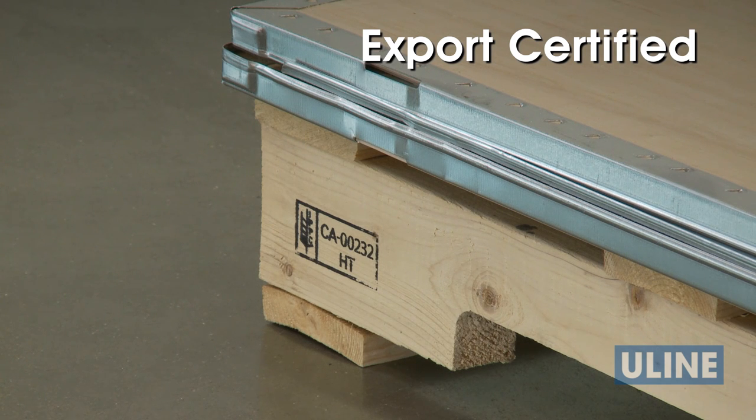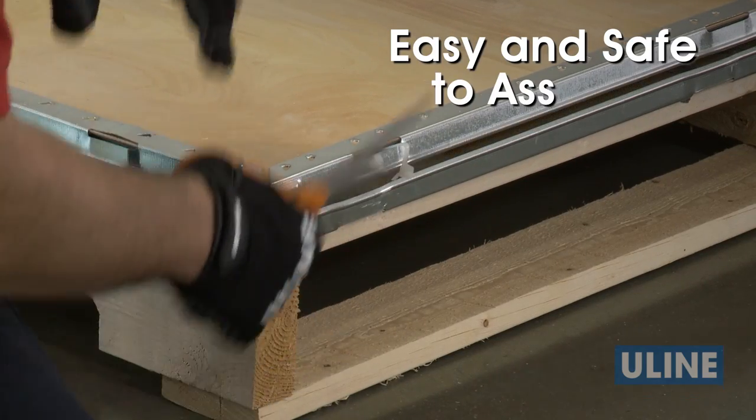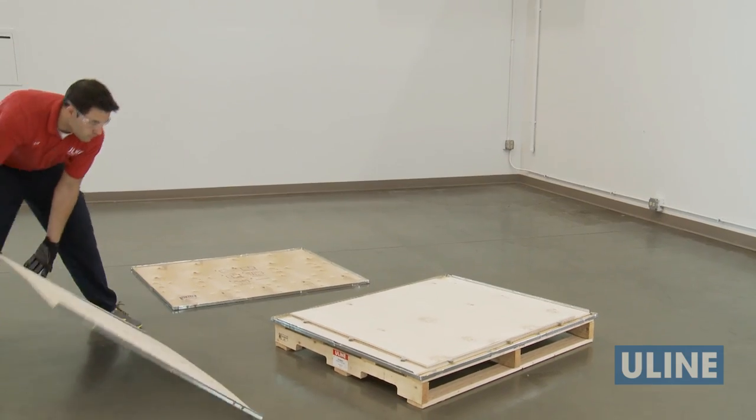Uline wood crates are export certified and are shipped flat, allowing for easy handling and helping save on storage space until needed. Uline wood crates are easy and safe for users to assemble using only a screwdriver and hammer — no sawing, cutting, or drilling.